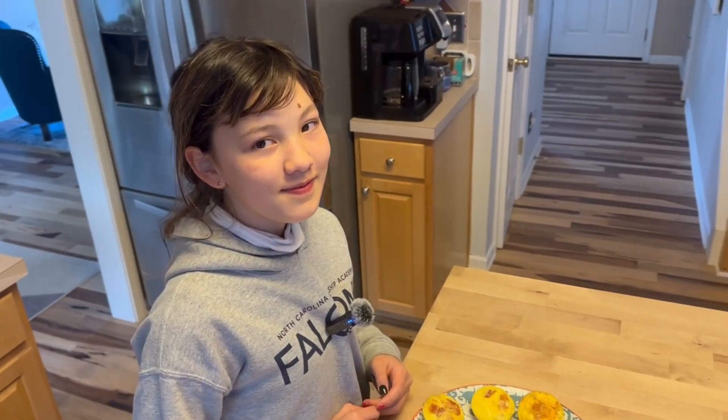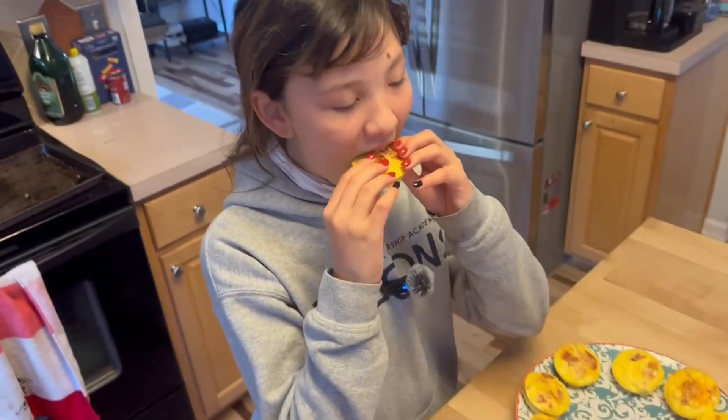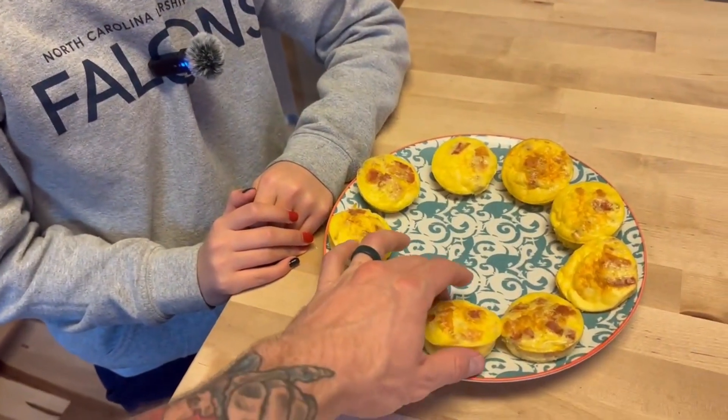Now for the most important part — a taste test by the toughest critic of all. She goes right for the middle one. What's the verdict? They're amazing! Looks like we pass. 10 out of 10. I hope everyone enjoyed the video and found something helpful. If you want to like and subscribe I appreciate it, but I can't make you. Hope you guys have a great day — get buff, let's get it!